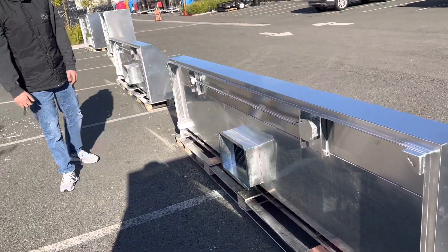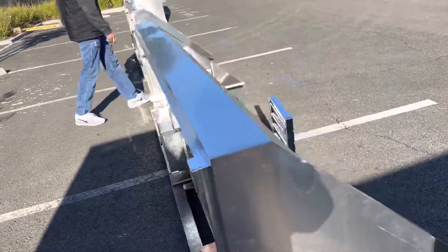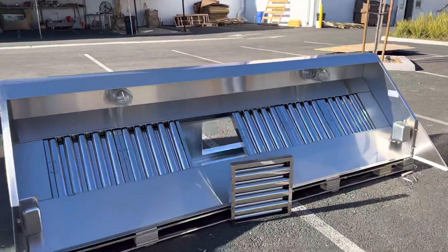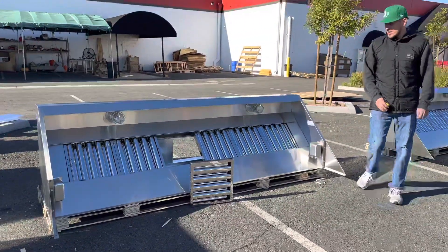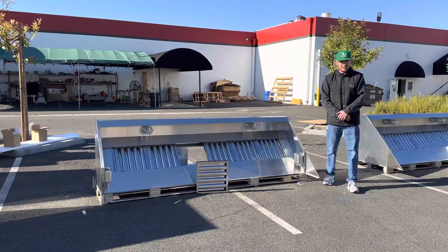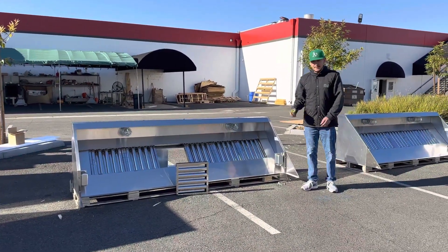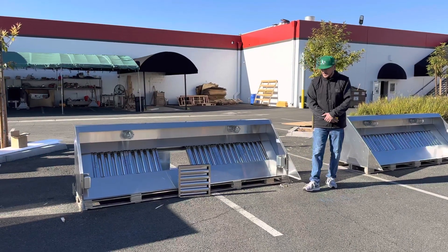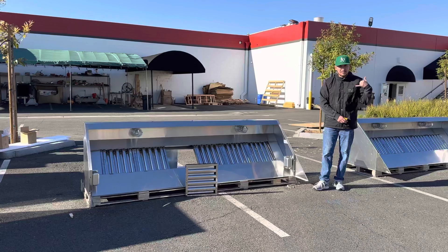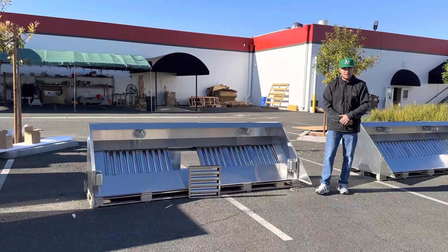This is a nine foot hood as I mentioned — you can use this for your food truck or food trailer. If you're interested in one of these hoods, go on our website coolerdepotusa.com. We'll update more information on the website including the price for this exact size. If you have any questions regarding this hood you can also give us a call. Thank you for watching.